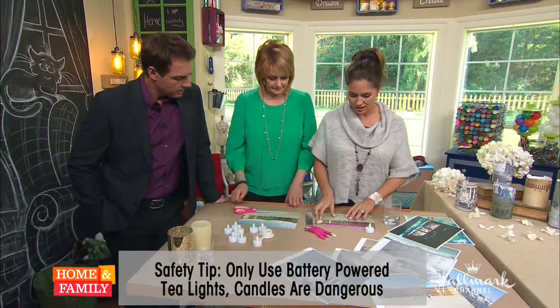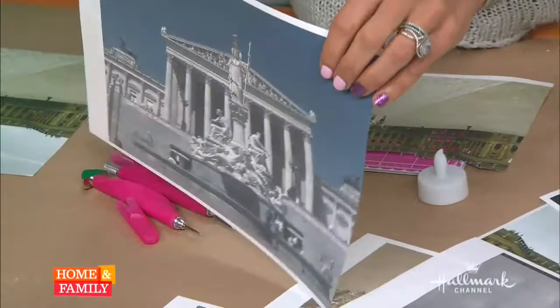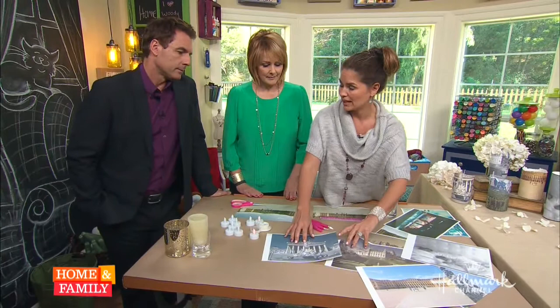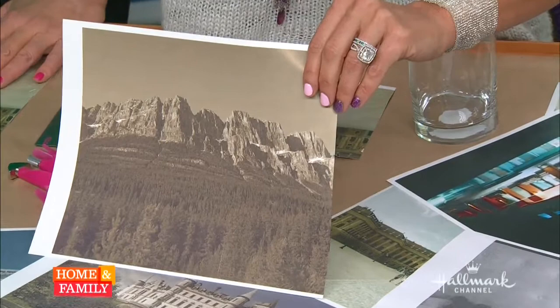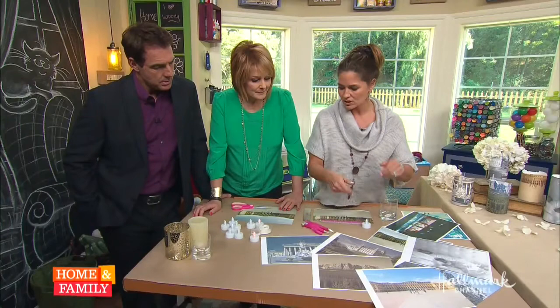To get started, you need some photos. Tanya used photos from real vacations — for example, a shot taken in Germany. Architectural photos and landscapes work great, like a castle or this photo taken from a train ride through the Rocky Mountains. Fun family travel photos are ideal.